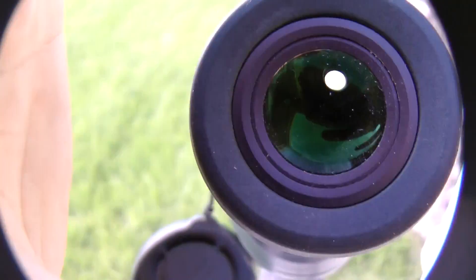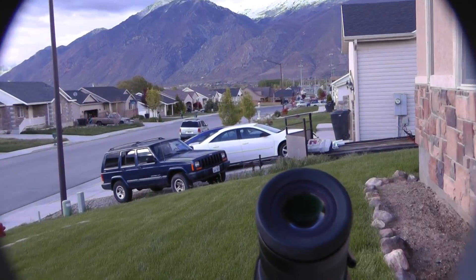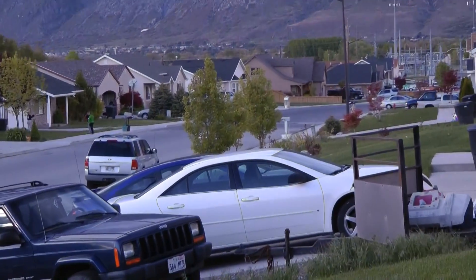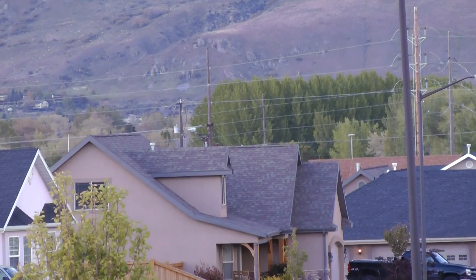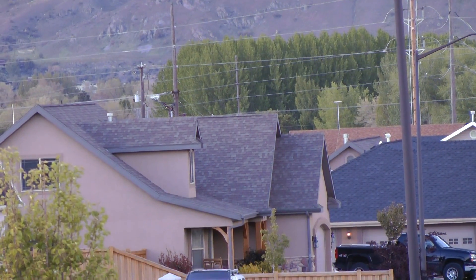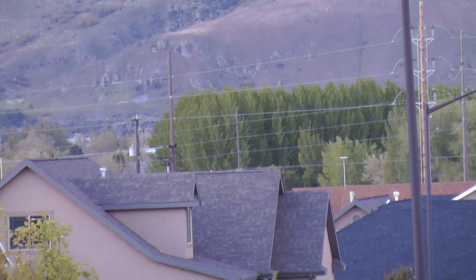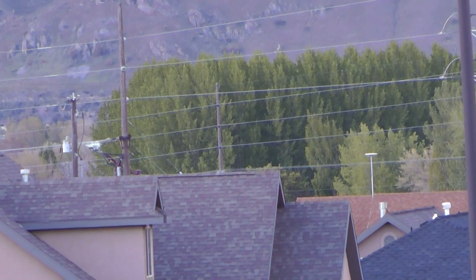We're gonna pull the camera off and show you what we're looking at. You can see the scope there — we are looking at these trees way down there. Now we're at 12x optical through the camera, and now we're at 18x intelligent zoom through the camera.